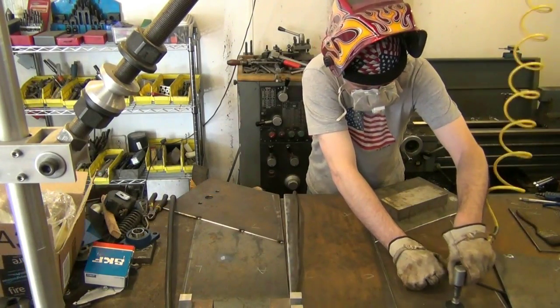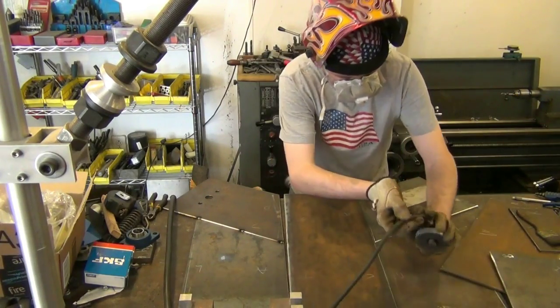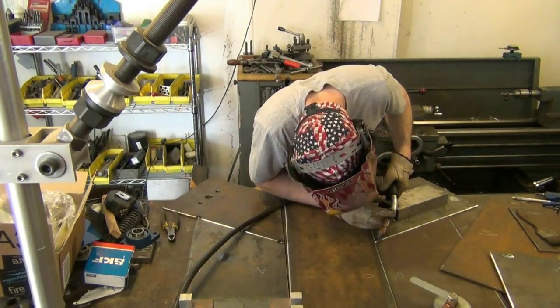It is a good idea to grind off any mill scale from the parts so the welder gets a good ground connection. In this case I use an angle grinder with a sanding disc and then attach a magnetic grounding clamp.